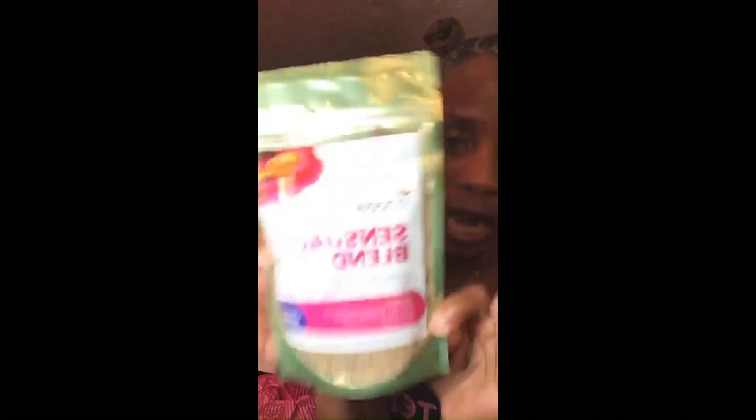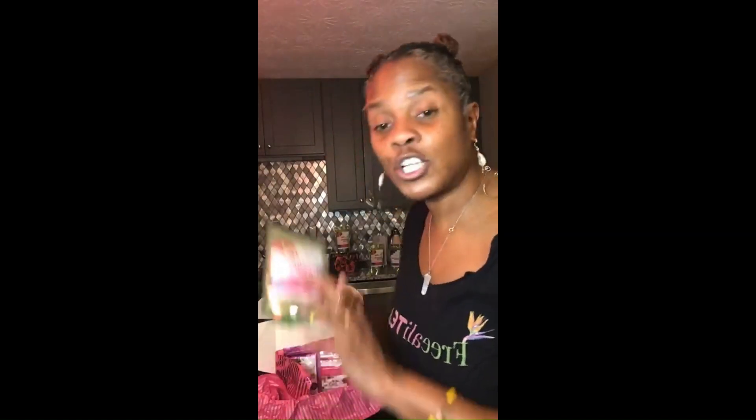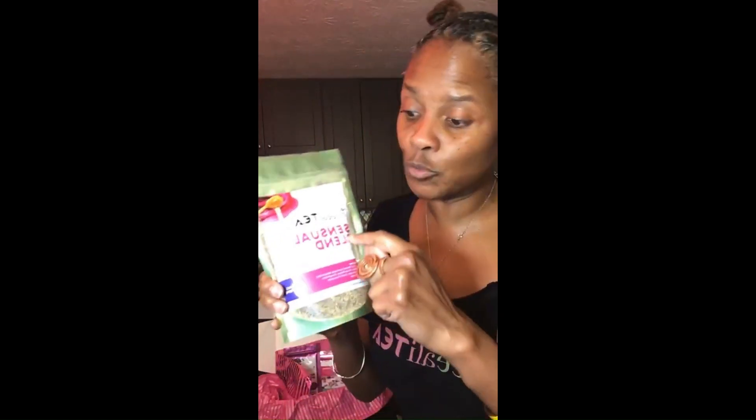Cinnamon, rose petals, Ghirardelli dark chocolate. The darker the berry, the sweeter the juice. So I put this here together, and I'm going to do another video to show you how to use this to make a very sensual drink.